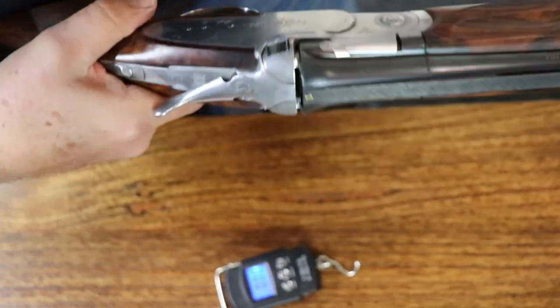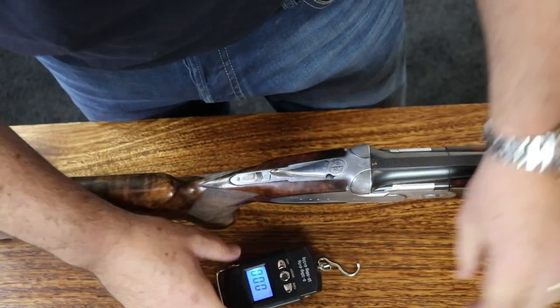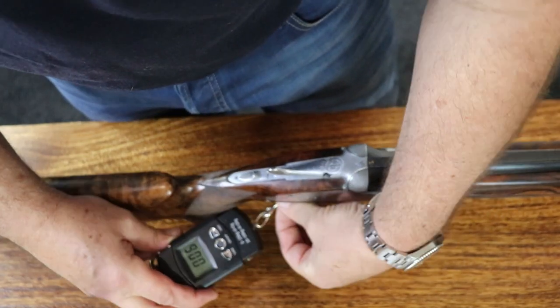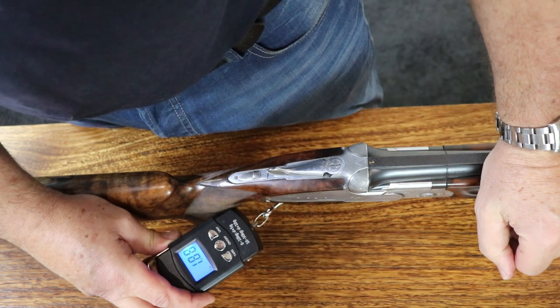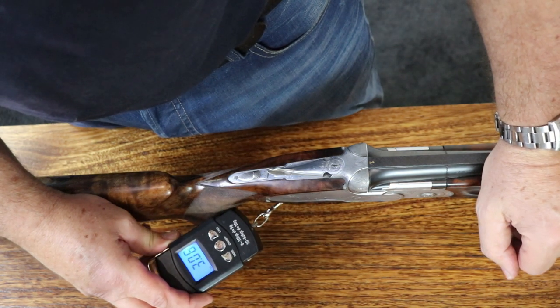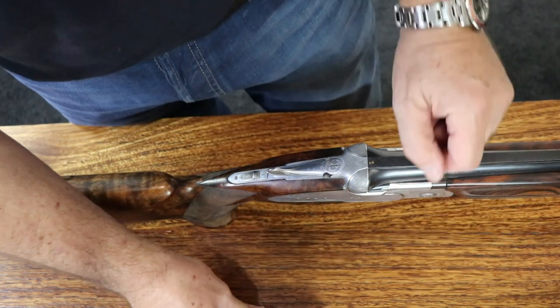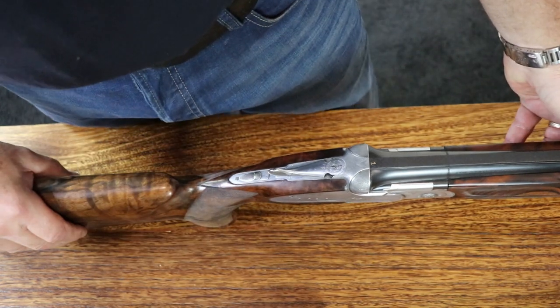Do it a second time just as a check. It won't be exactly the same, but it should be pretty close. So let's try it once more. There's two, two and a half, three, three and a quarter, three and a half, three and three quarter — nearly exactly. Pretty consistent trigger pull.